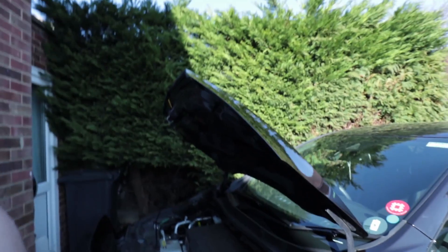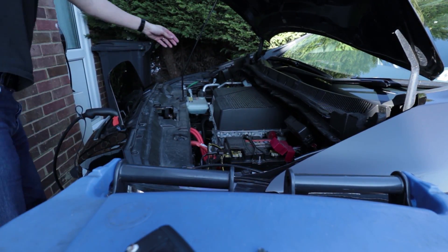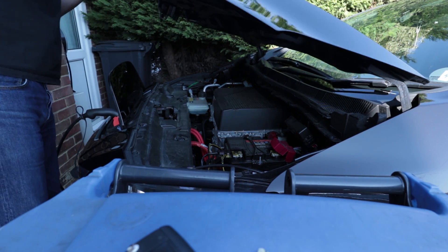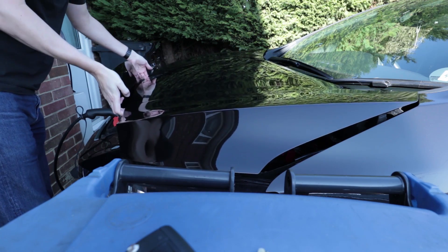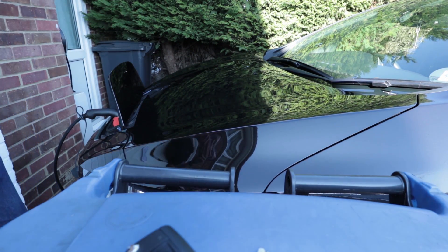Shut the bonnet. I'm not expecting this to make any difference but it may stop beeping. So we're still charging. The car's just locked itself again — yeah, it was the bonnet open that was making the beeping noise. So that's good.